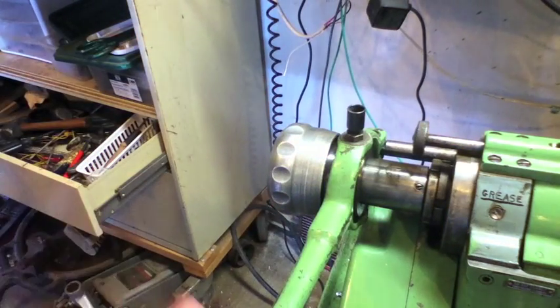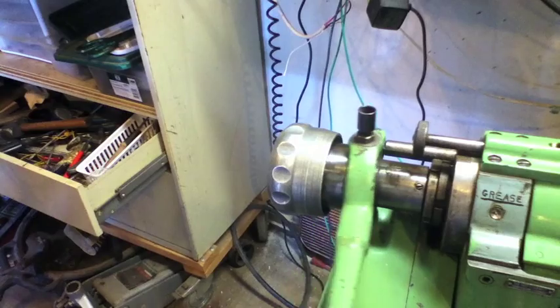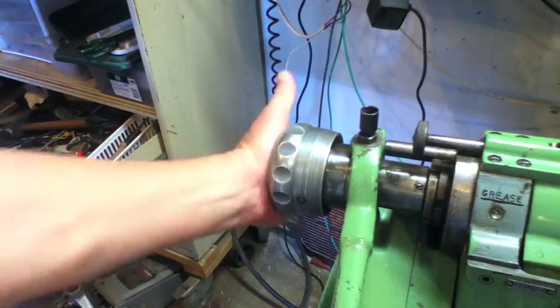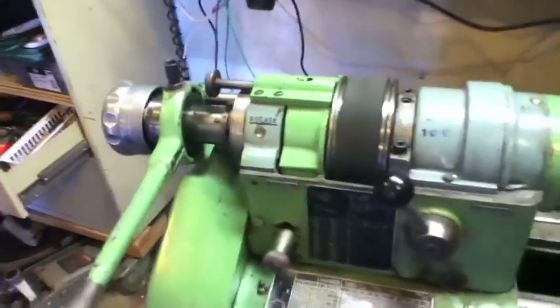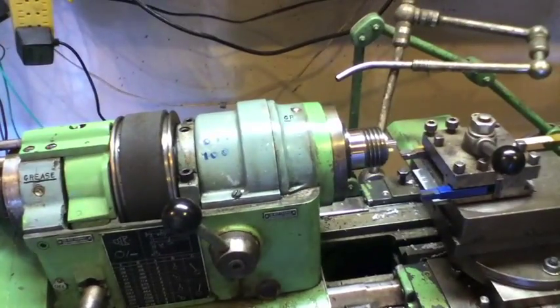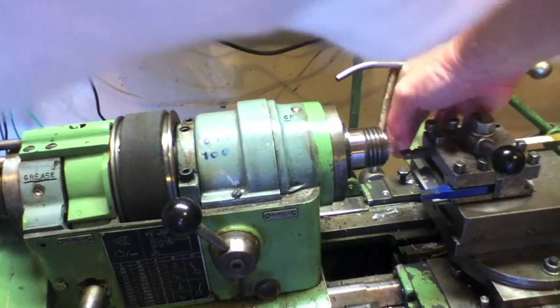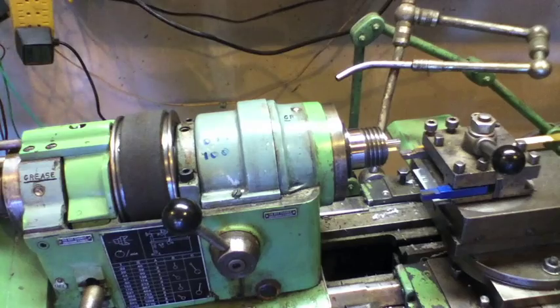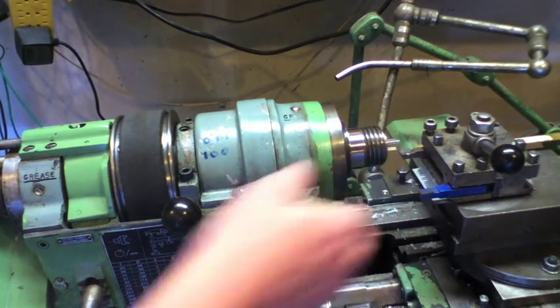Now to take the workpiece out — it's in tight now — you just push this forward, like so, and your workpiece loosens up. Put it back in, and click it tight. Is it tight? Yes, it is.